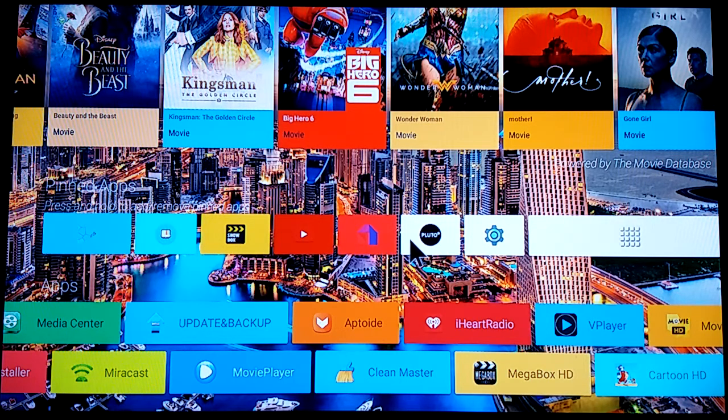I've also got YouTube, MobDro, and Pluto pinned. MobDro is live TV with a lot of movies too, and Pluto is basically world news. I'm not going to click on all of these, but I'll show you my Kodi setup, Terrarium, and some live TV.